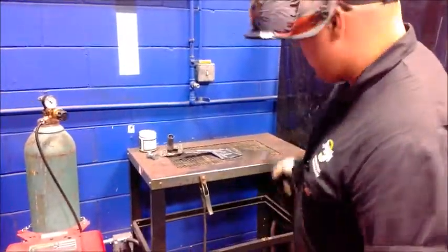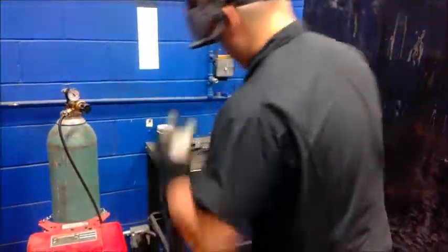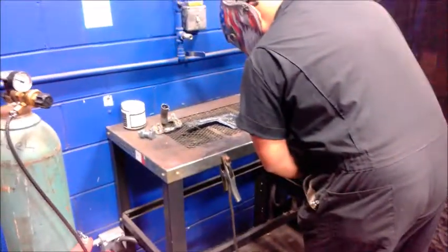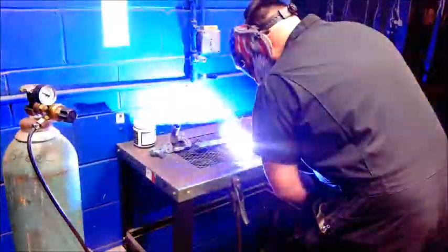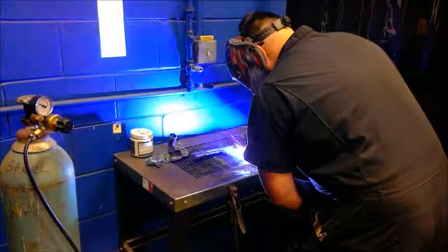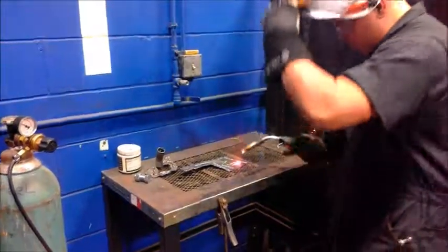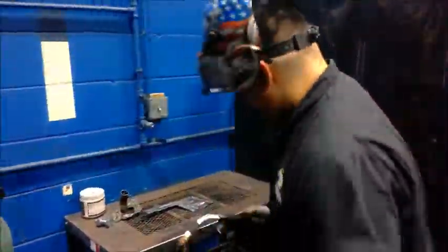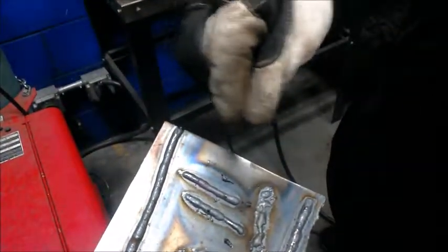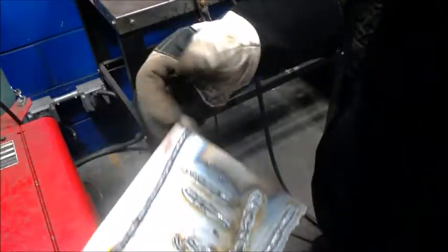I'm going to go ahead and demonstrate it. I'm going to fasten it on. Just do little tiny circles or kind of cursive E's. Kind of find your rhythm — that should be good.